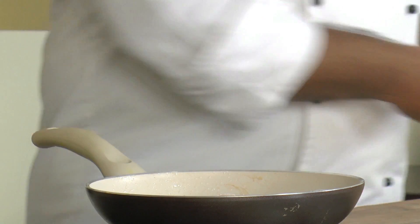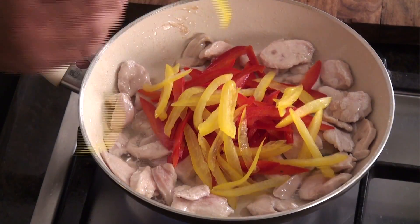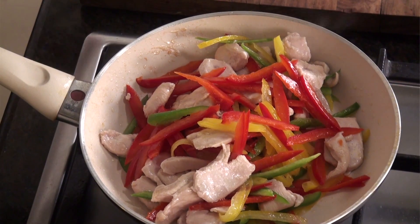Now let this chicken cook a bit. To this I will add red bell pepper, yellow bell pepper, and capsicum. Give it a toss. We need to sauté this for approximately 1-2 minutes. In that time we will quickly prepare the dressing.